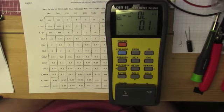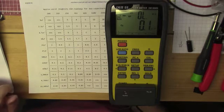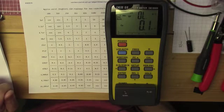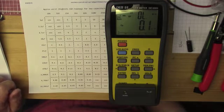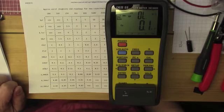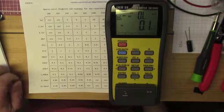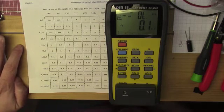All of a sudden it just stopped working. It was totally dead — the power button didn't do anything, no light on the screen, nothing. So I took it apart to see what was going on inside, and I suspected something was wrong with the power supply. Sure enough, I discovered some bad capacitors in the power supply.